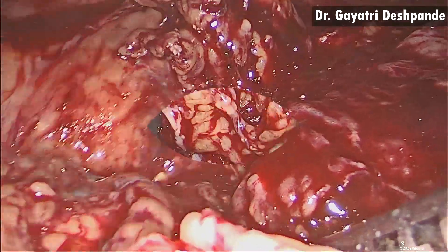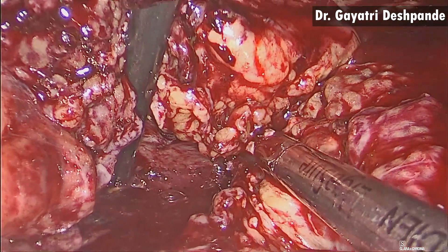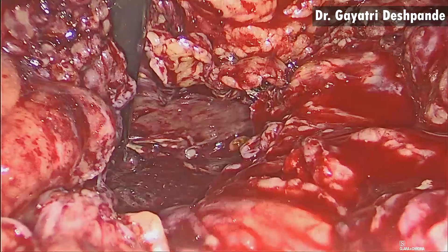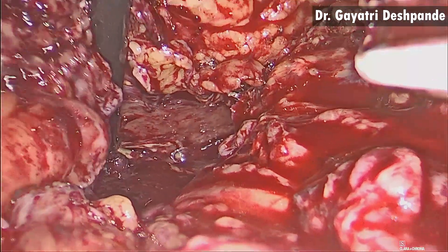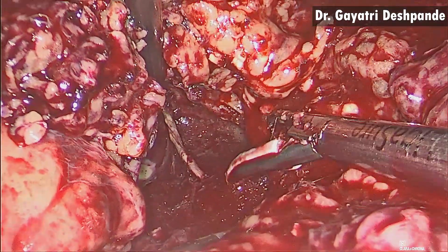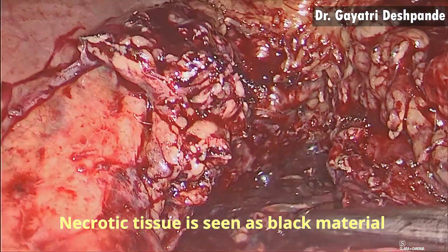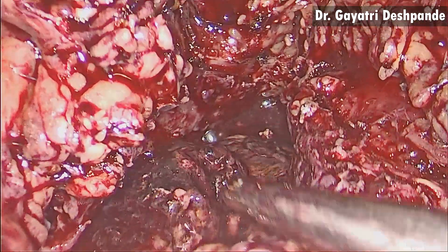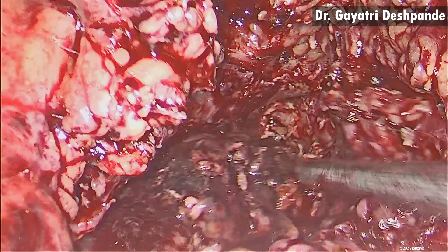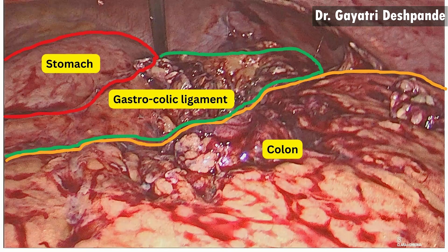Once the liquid content had been completely aspirated, the opening in the gastrocolic ligament was widened to gain access to the lesser sac. While doing this, care has to be taken to prevent injury to the stomach and the colon. The cavity is carefully widened till the tail of the pancreas. The necrotic tissue is seen as black material lying in the cavity. You can see how close the stomach and the colon are, and the gastrocolic ligament is shrunken.